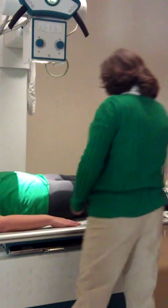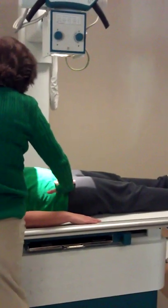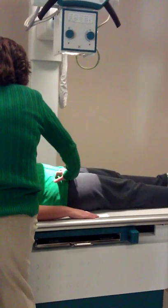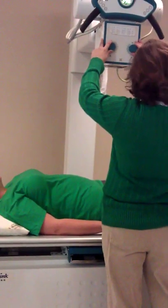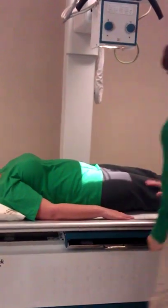Then we'll find her ASIS. About three to four inches. Then I'm going to go in about one to two. I'm going to collimate to 24 by 30. Again, we can mark on our patient or we can mark it on our cassette — either or.